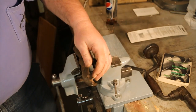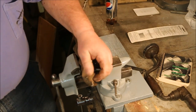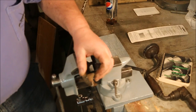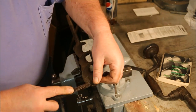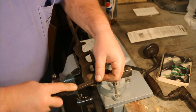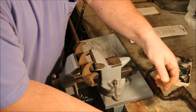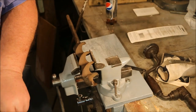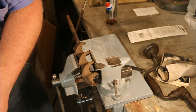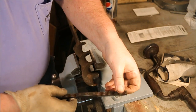Now while I'm working on this auger bit, I'm being careful of those edges. This hasn't been sharpened yet, but they're still sharp enough to cut you. And because this file doesn't have a handle — which would be a good project for me to do — I'm going to wear a glove so it doesn't dig into the palm of my hand.